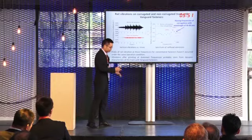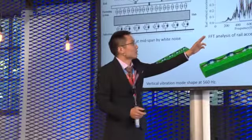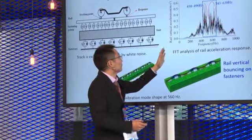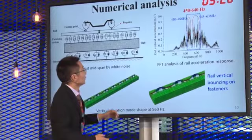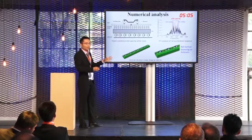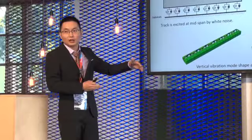To analyze the dynamic characteristics of the track, the wheel acceleration response was calculated when the track was excited by white noise. This figure gives the result of the wheel acceleration response. We can find the wheel vibrates strongly at frequencies of 400 to 640 Hz. At those frequencies, the vertical vibration mode shape of the track shows wheel vertical bending and rail wave in the fasteners. So wheel vertical bending and rail wave in the fasteners is related to the initiation of the corrugation.